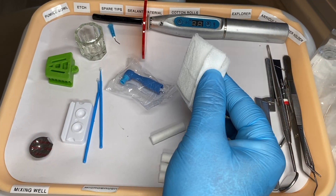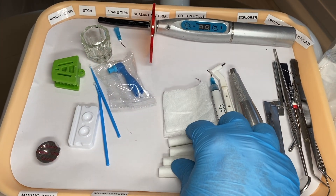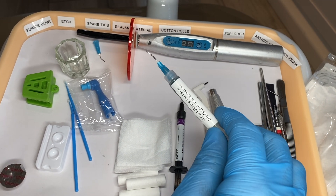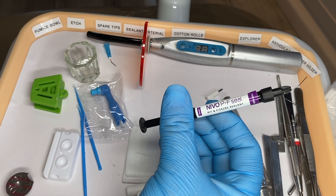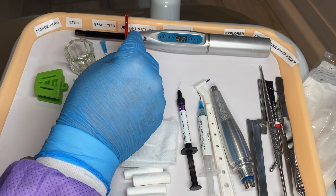We have our cotton 2x2s and cotton rolls. We have our etchant material. This is sulfuric acid — it goes onto the tooth first, then we rinse it away. And then we have our sealant material that gets light cured onto the tooth.